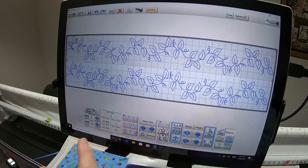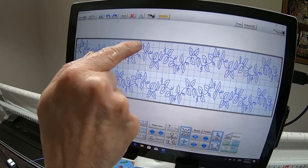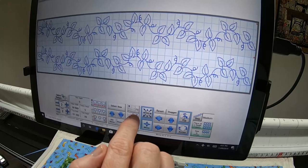For the number of patterns, you just have to keep playing with it. Four looks funny already, and with these being one inch the leaves are really small. So I'm taking it back to two patterns across. Now I want them to nest together, so I'm going to use the Fit option.